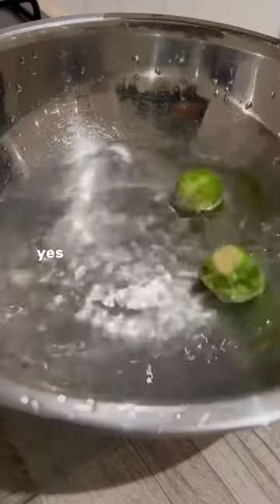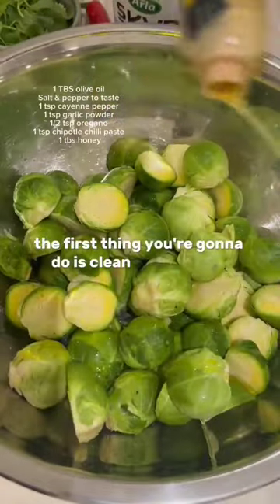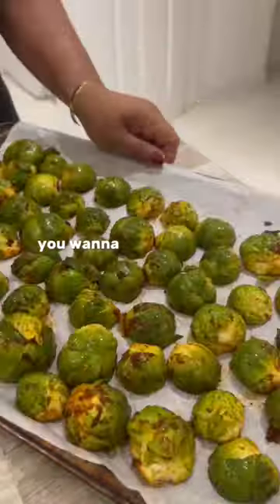Brussels sprout tacos — yes, you heard me correctly! I've teamed up with All This Gear to show you how to make these. First, you're going to clean your Brussels sprouts, chop them in half, season them up to get them nice and flavorful, then pop them into the oven to get a little bit crispy on the edges.